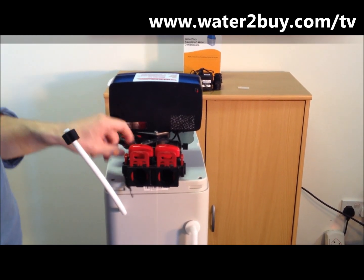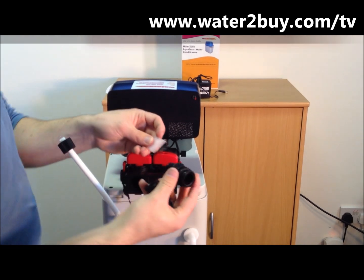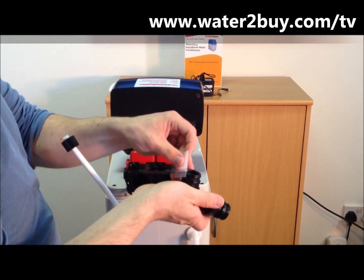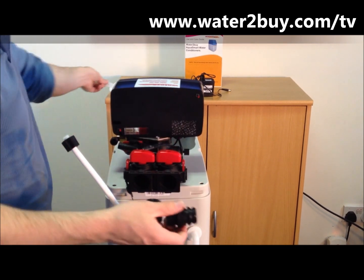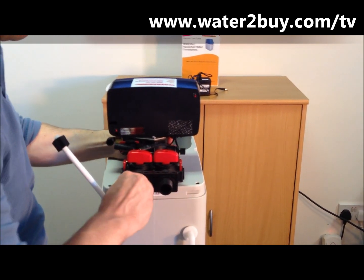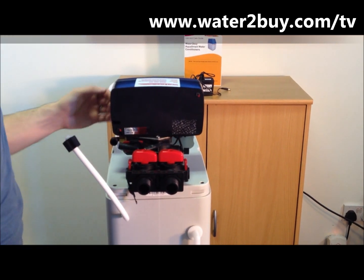Step 2: Add the fittings. Remove the red fasteners. Again, apply the silicon lube to the o-rings. Push the o-rings into the bypass assembly, then put back the red fasteners.